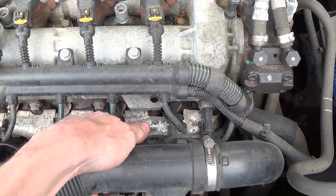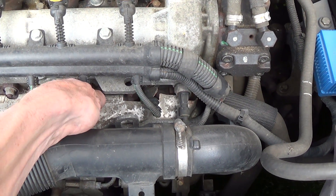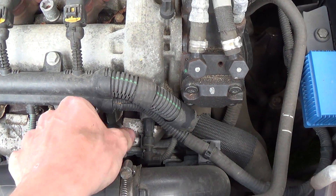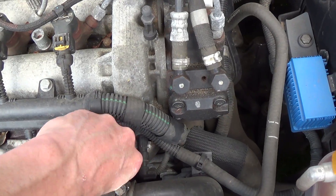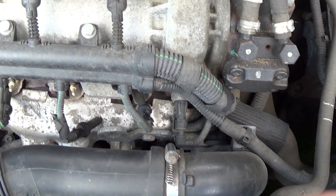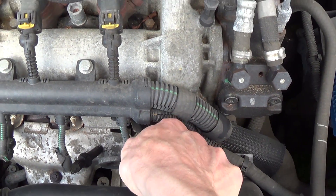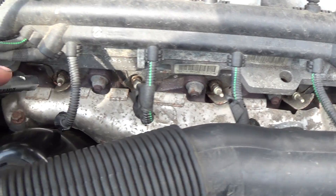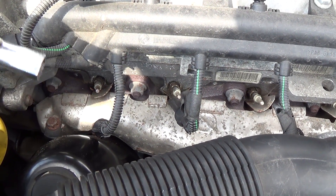Here I'm removing the contacts. What I did first was turn the engine on and let it run for a while so the engine is hot. Then I applied some penetrating oil on the old glow plugs so they come out better.